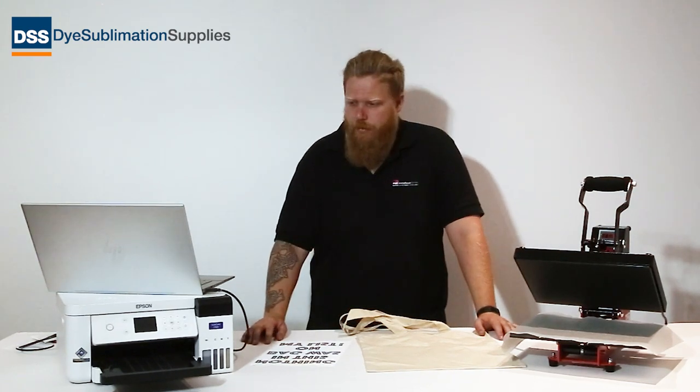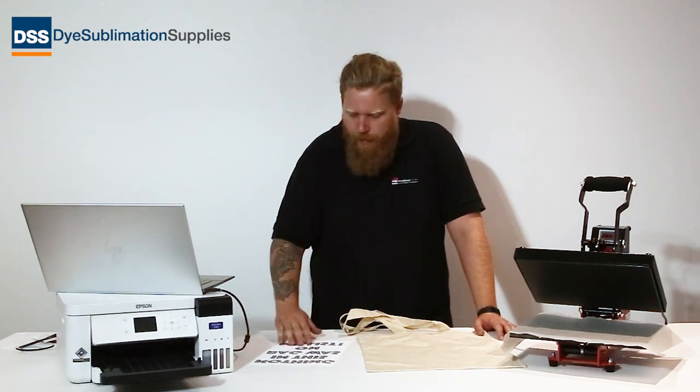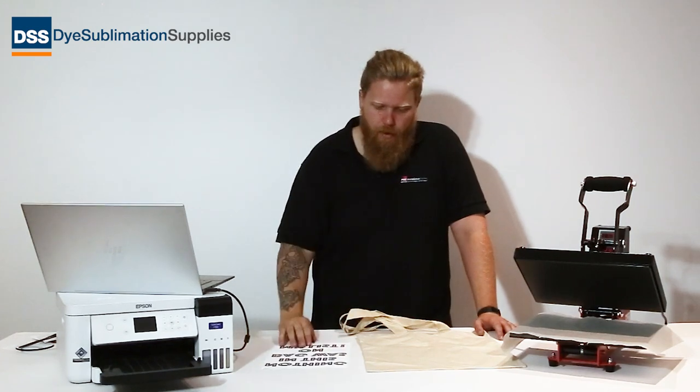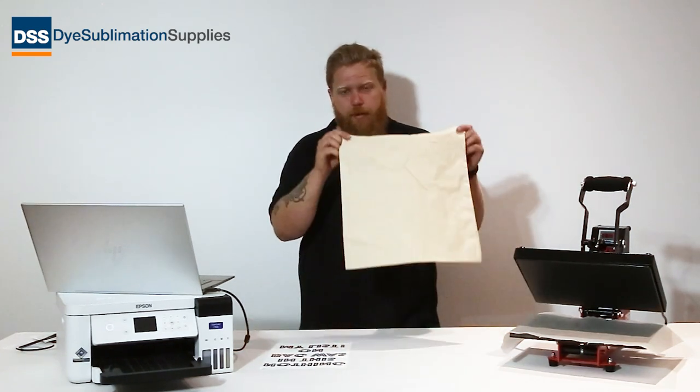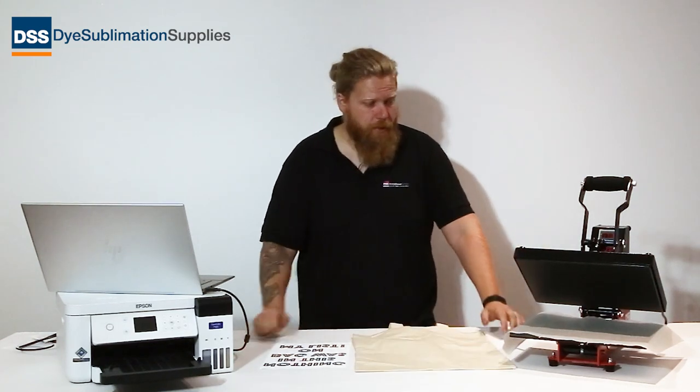You will need a few other things. The first thing you'll need is a printer — we're going to use the Epson F100 sublimation printer here, and that will let you produce your dye-sub transfer. As you can see, that's mirrored so it looks right when it's on the bag. You're also going to need a tote bag. These come in a couple of different colors and they're really nice once they're printed.